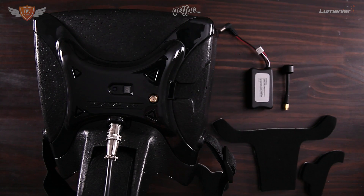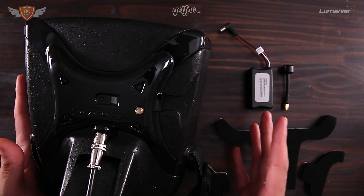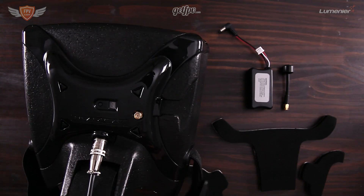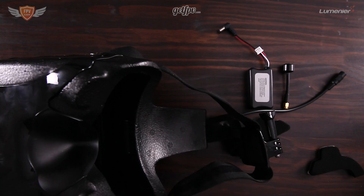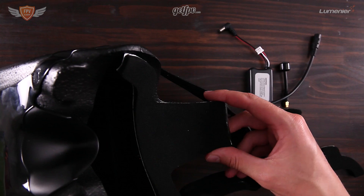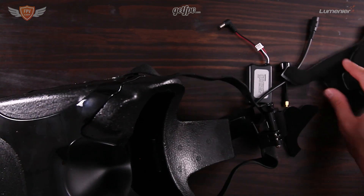So these are the Headplay FPV goggles. These are really nice goggles — they're the more premium version. If you're looking for a big set of premium quality goggles, these are probably the best you're going to get. In the box you would have gotten these little pieces of foam. If you turn the goggles around you can just stick them on there and it'll make it a bit more comfortable on your head. You also got these little side pieces which also help with comfort.